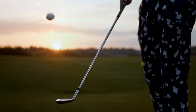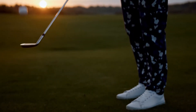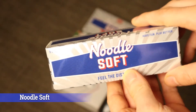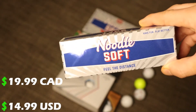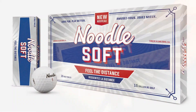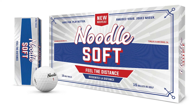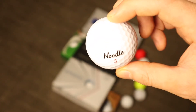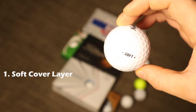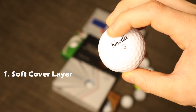Finally, the third and last ball on our list is the Noodle Soft. This ball is definitely the cheapest and gives you the most value for your money, coming in a pack of 15 for around $20. The Noodle Soft is very durable and also has a soft cover for great feel around the green when chipping and putting.